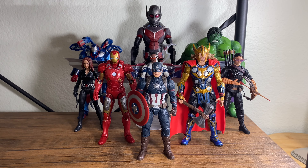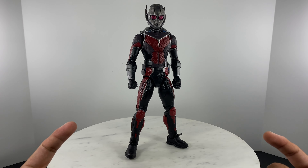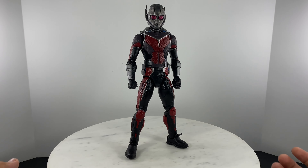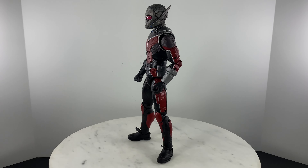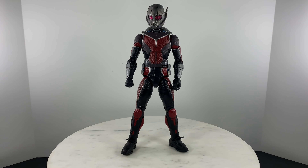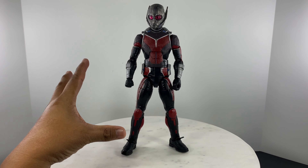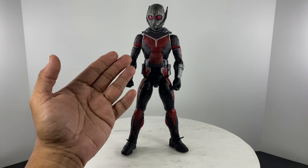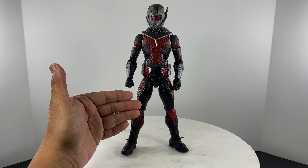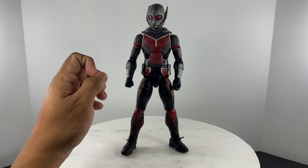He surely does stand out. Before we discuss articulation points on this action figure, let us first do a quick 360 of the figure so we can take a look at all of its details. For upsized figures like this, you would really notice the small details that have been put into it — the areas which are textured you can point out and feel, and those areas that are smooth you can also point out and feel.